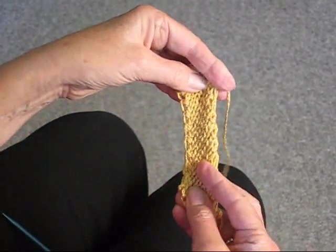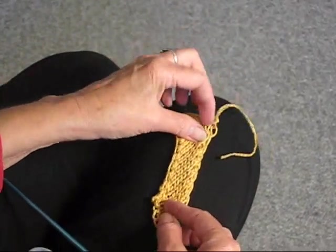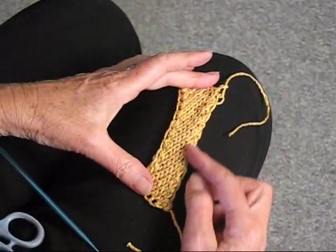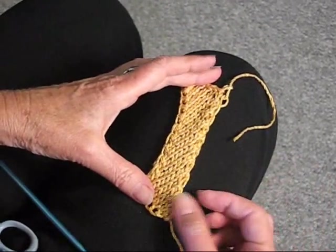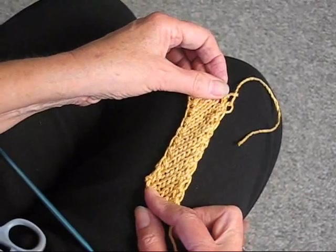You'd probably want to do a longer piece than this for whatever you're doing, but it's really nice. You can use it to edge a blanket of any kind, a jacket — anywhere you would use a bias tape.